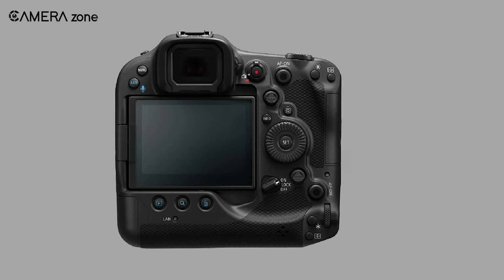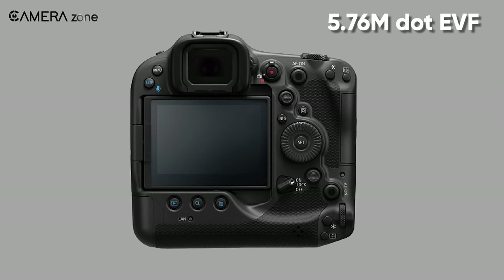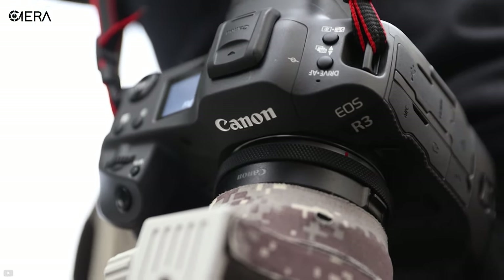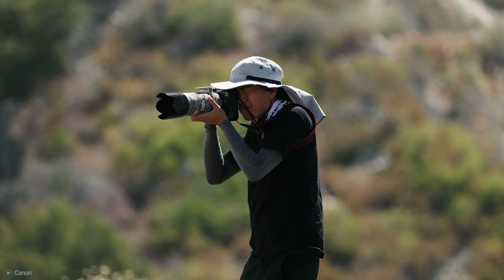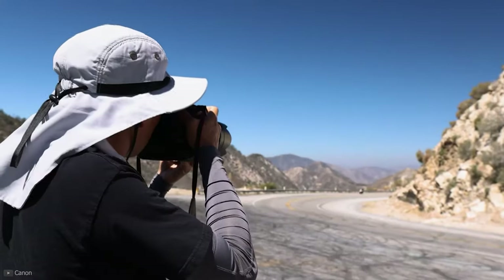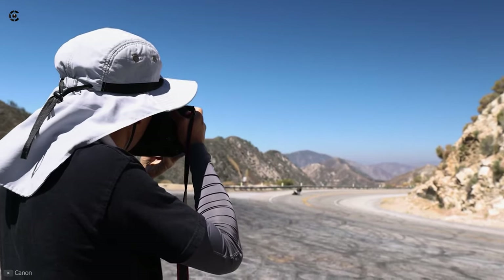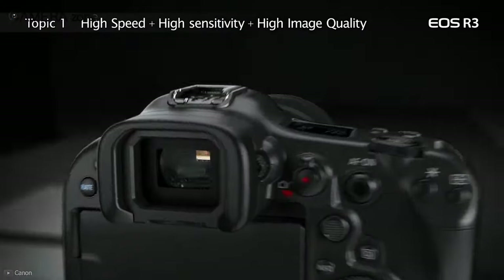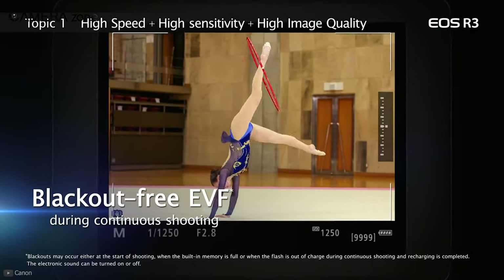Another distinguishing feature of this camera is its 5.76 million dot electronic viewfinder. Resolution-wise, this is one of the top-notch viewfinders in the mirrorless market. With a refresh rate of up to 120 frames per second, the electronic viewfinder gives you an almost lag-free view, which is handy when shooting in fast-paced scenarios. The blackout-free view is a big plus for sports and wildlife shooting.